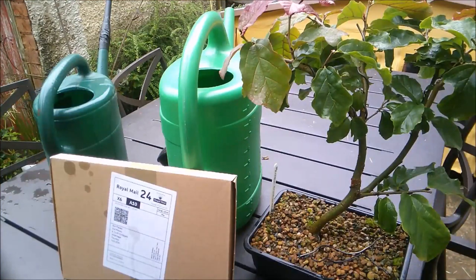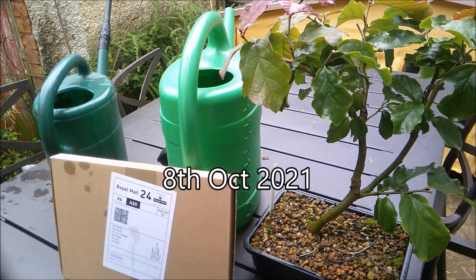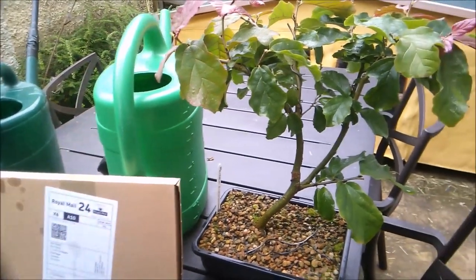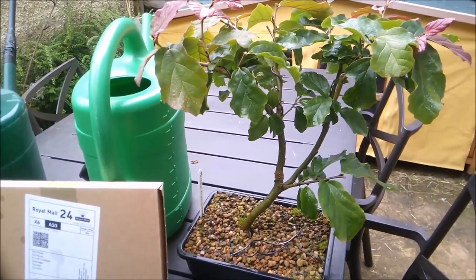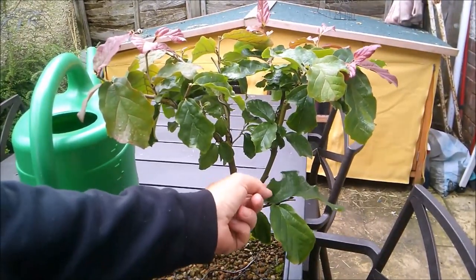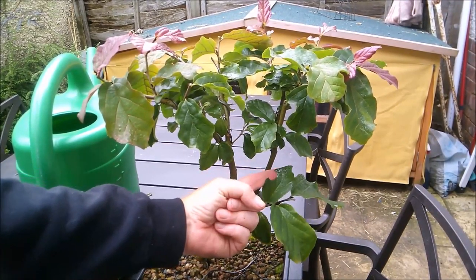Hello everybody, slightly different video today. I'm going to be looking at treating my trees with a vine weevil killer. This is a Persian ironwood, a Parotia persica, which we'll be featuring in a video at a later date.